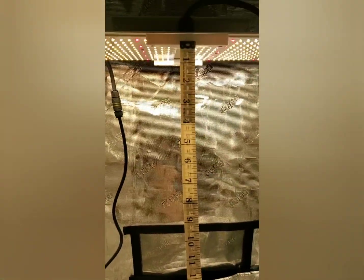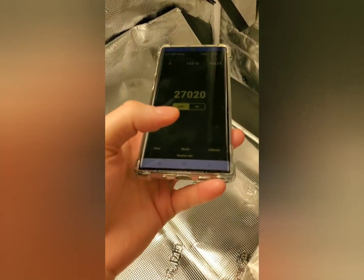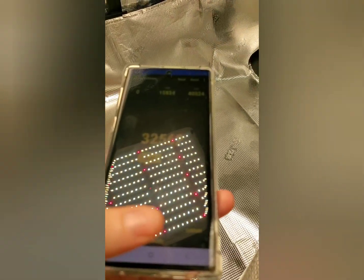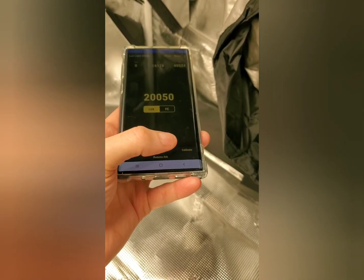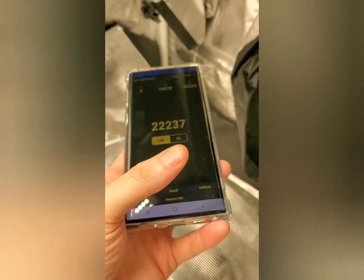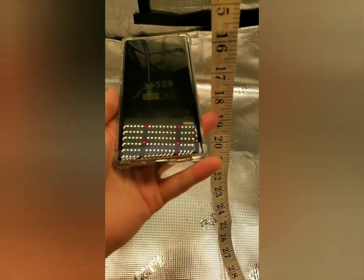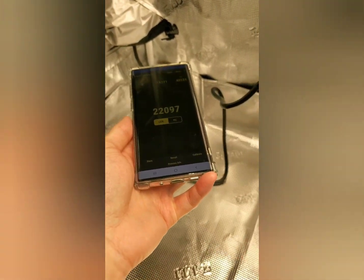I'll zoom out a little bit so you can see — it's right in the middle of the 2x4 tent here. Then I will go over to the side, and we're doing about 19, 20 — keeping my hand at the 18-inch mark. Yeah, so we're right about 20, 21 there. We'll check the other side — right around 21 as well.